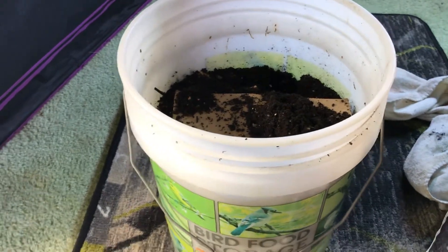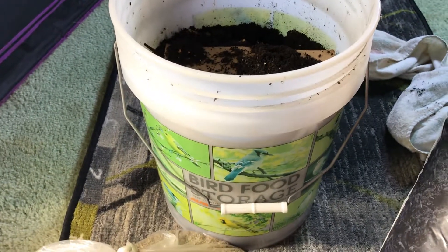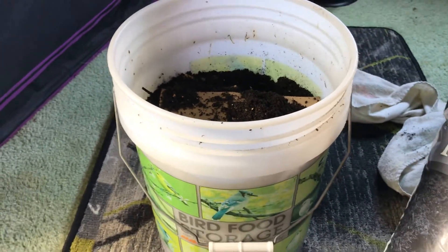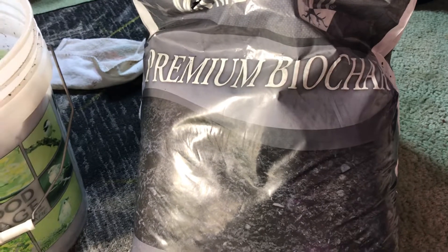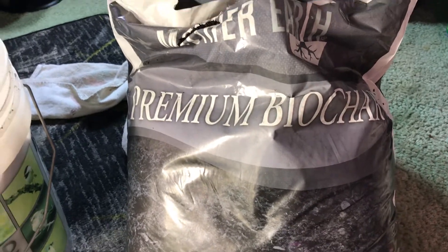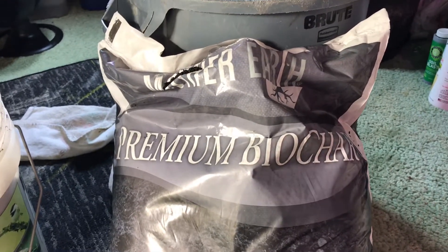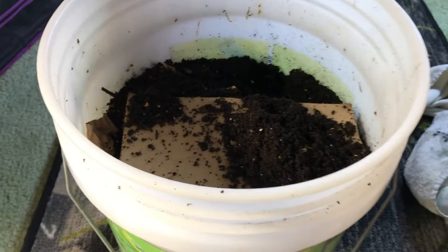If you don't have earthworm castings available and you'd like to charge up some biochar, there are other ways to do it. If you have a compost heap outside, you can put the char right into your compost pile and over time the microbes will migrate into it and the nutrients will be absorbed. You can also mix it with grass clippings — grass clippings are very rich in nitrogen, so putting char in a barrel with grass clippings will let it soak up all that nitrogen. I've also heard that people are peeing on char because urine is loaded with nitrogen — I wouldn't suggest it and I'm definitely not going that route, but if that's what you've got, go for it.